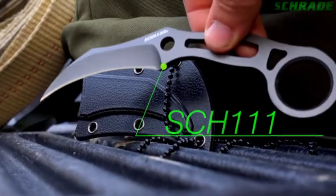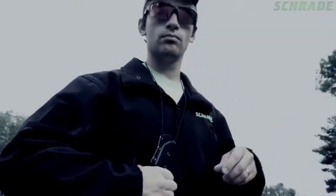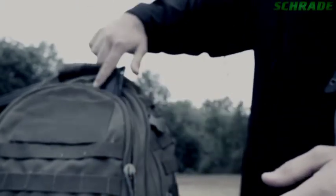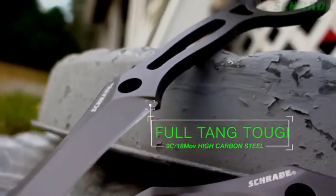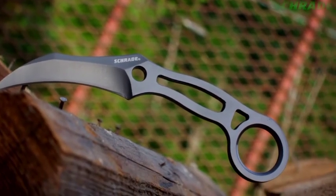This is the Schrade SCH-111 Full-Tang Fixed Blade Knife. Designed with self-defense and preparedness in mind, the SCH-111 is an excellent addition to any everyday carry kit. Weighing in at just over 2 ounces, the SCH-111 is built full-tang tough and forged from a solid slab of 9CR18MoV high-carbon stainless steel.